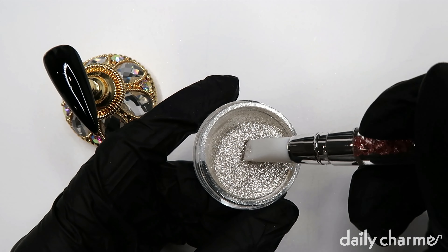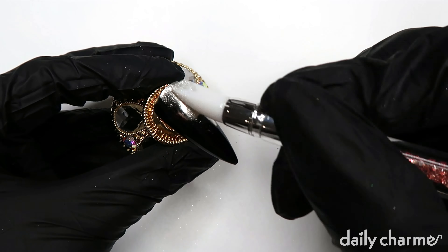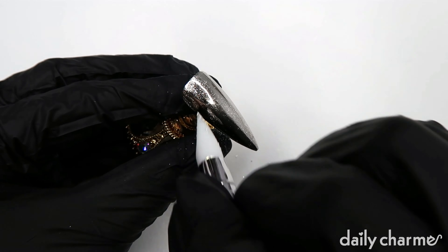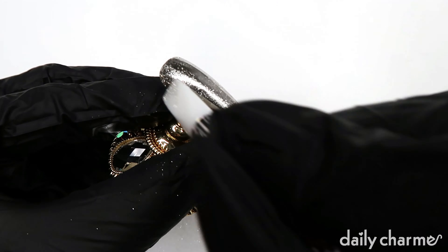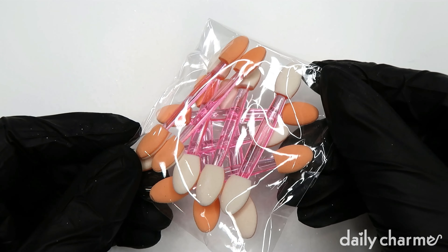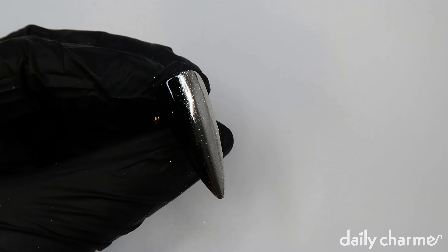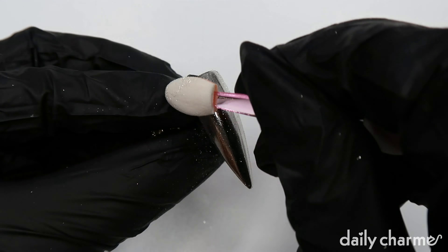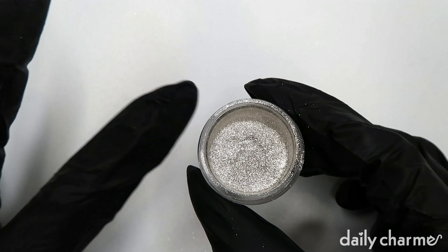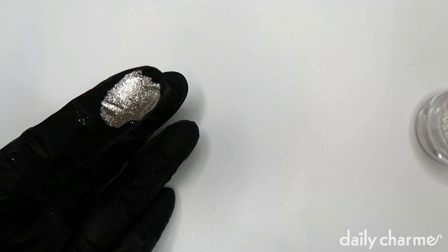With the silicone pen, you just dip it in the powder and rub it on your nail. Another tool you can use to apply your powder are these little sponge applicators. And the last option is to use your fingers with gloves on — dip it in the powder and rub it straight onto the nail.